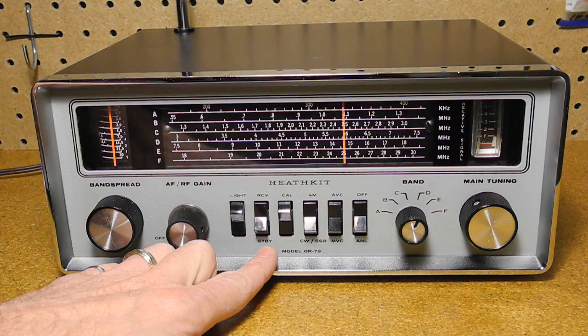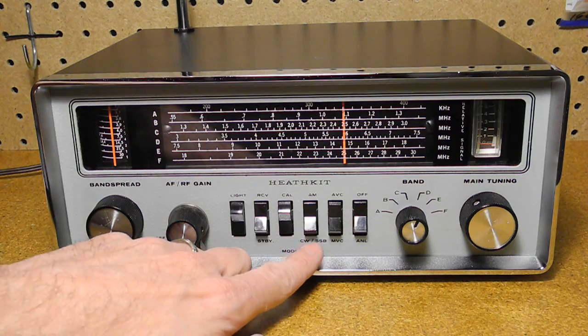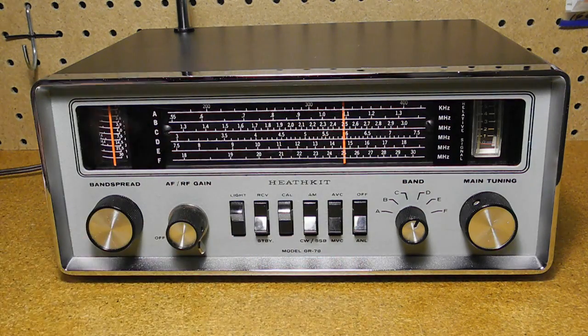In the center are six switches. The Light switch is a spring return switch that turns on the dial lamps. The next one switches between receive and standby modes. The cal switch turns on the crystal calibrator, which produces a signal at every 500 kHz that you can use to check calibration of the tuning. The next switch selects between AM reception and CW or single sideband, which uses a product detector circuit. The automatic volume control is next, and finally the automatic noise limiter.